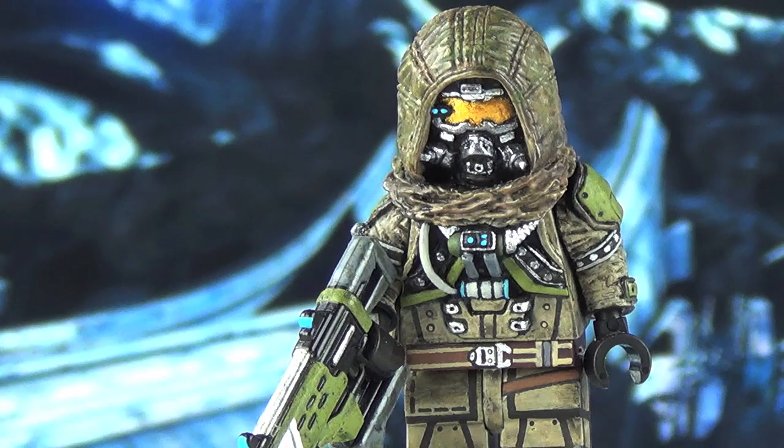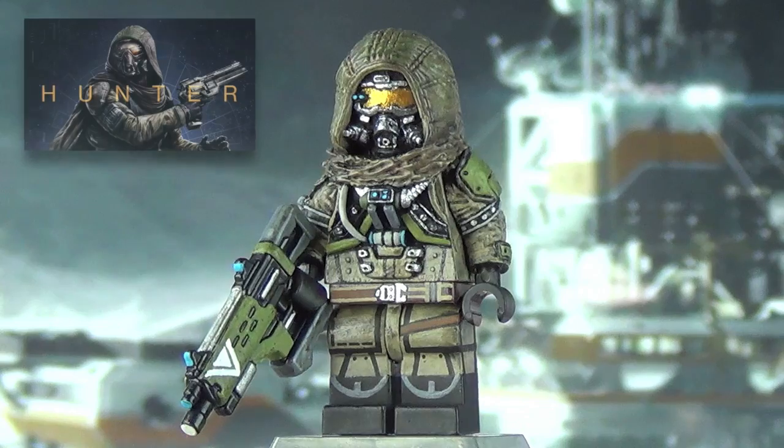I don't know a ton about Destiny right at the moment. I do have the game pre-ordered and I still need to go pick up my copy. I'm really looking forward to it — I know a lot of you guys are already playing it. I loved everything that Bungie did with the Halo franchise before they left after Halo Reach, and Destiny looks amazing. So, Destiny Hunter figure, let's get into it.